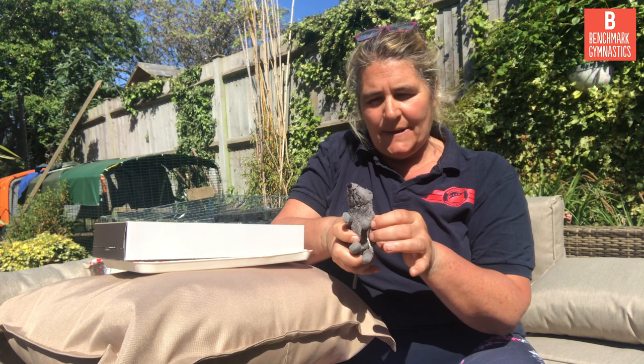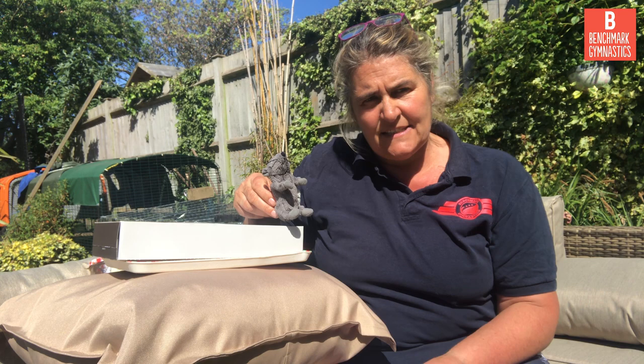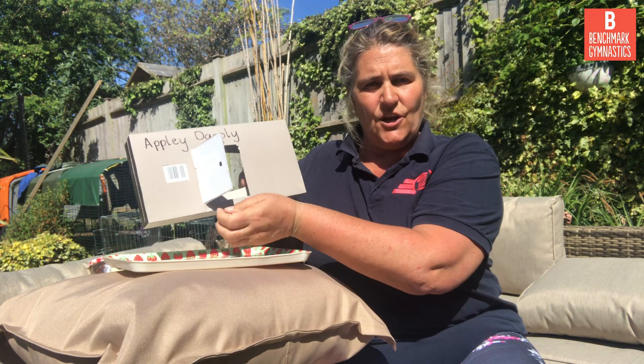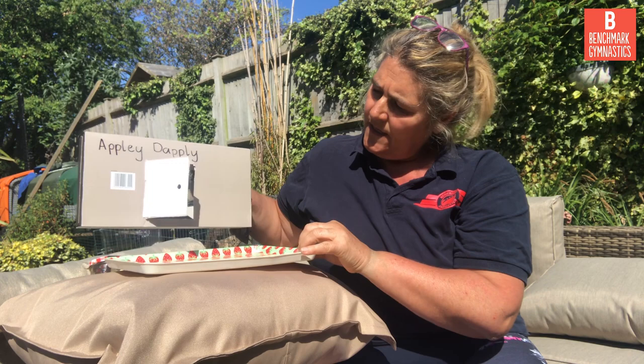Today we are going to listen to the story of Appley Dappley. Appley Dappley is a little mouse and it's a poem or nursery rhyme from a very long time ago, written by someone called Beatrix Potter. Here's Appley Dappley — I've got myself a little mouse. Looks very hungry. Appley Dappley likes to eat lots of different things and she gets her food from a cupboard. I've made myself a cupboard — just took an old box and it's got a door on it that you can open and close. See if you can make yourself a little cupboard at home.